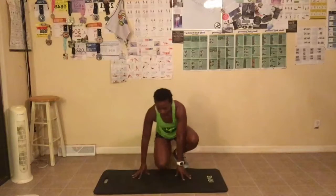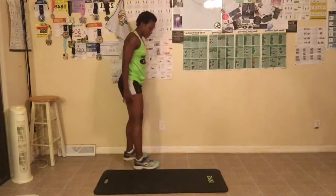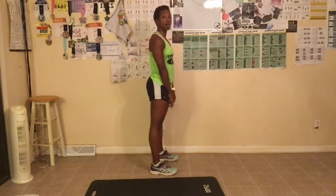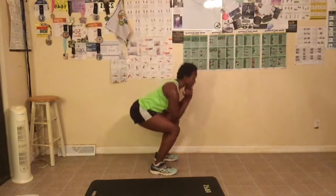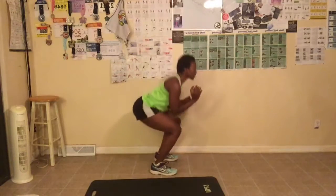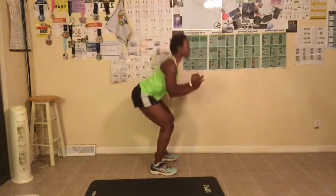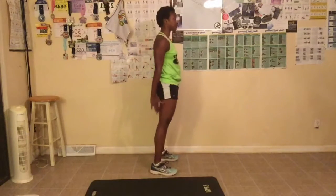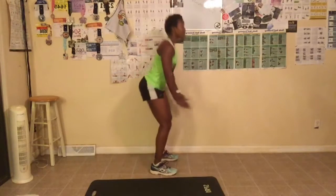Next are squats. Standing shoulder-width apart, you want to make sure you sit back when doing the squats. I always try to place my elbows on my knees — that helps me to sit back. Squeeze when you come up. We're doing 14. Let's go. One — squeeze, breathe out, tighten your abs. Two, three — sit back — four, five, six — look in front of you — seven, eight, nine, ten. Your knees should never go over your toes when you squat down. Thirteen, last one, fourteen. Great job.